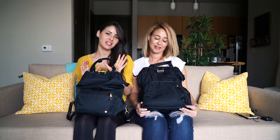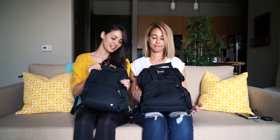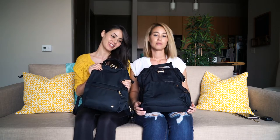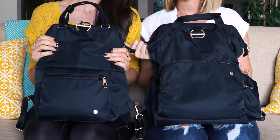Today we are reviewing the CitySafe CX anti-theft backpacks. They look the same but there are some differences, mainly the size. This one's bigger and this one's the mini.